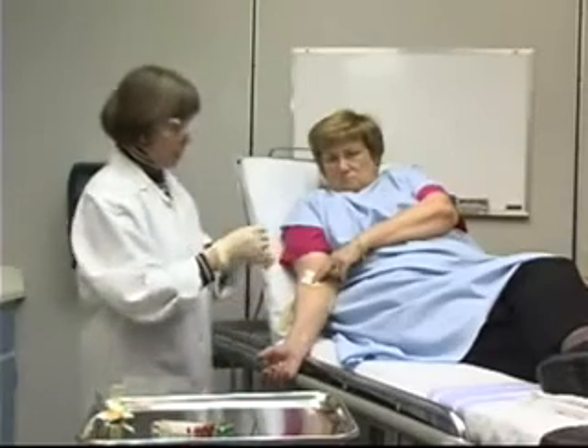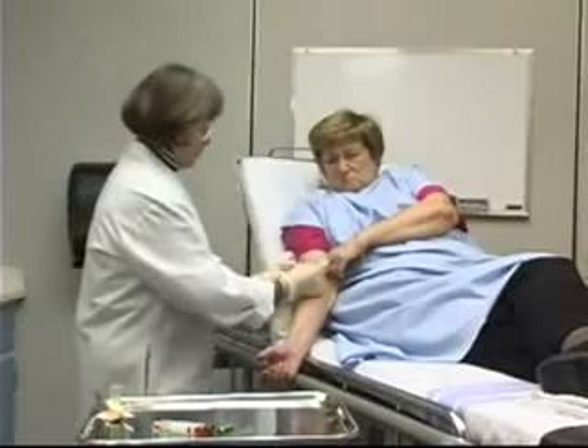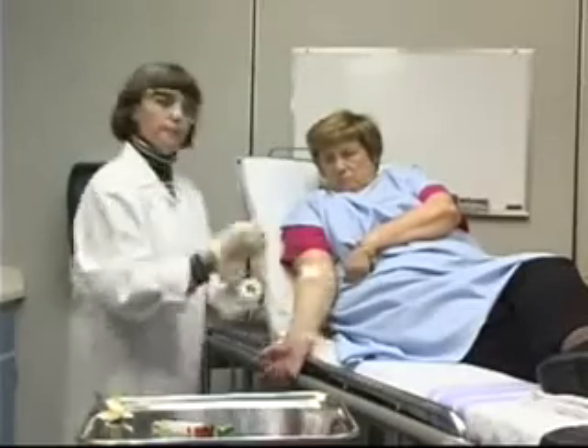The last step is to come back to my patient, and we'll just put a piece of tape over the gauze. And we're done.